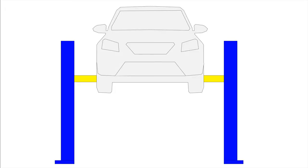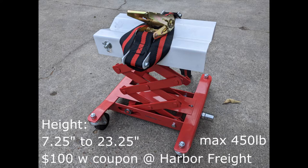You can buy a car lift for about $3,000, but we're going to keep it cheap. I bought this transmission lift for $100 with a coupon at Harbor Freight — maximum load is 450 pounds. The height range is also indicated. Let's see if this fits. I'll put a link below for this product.